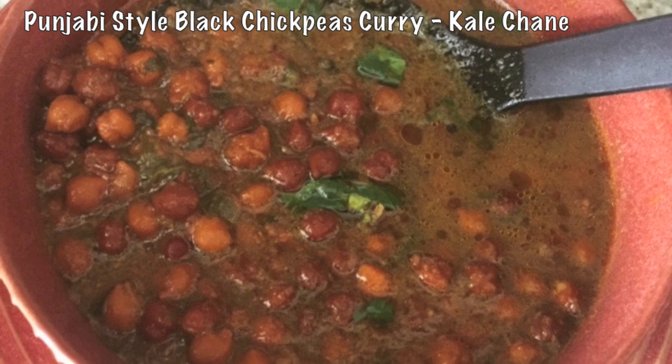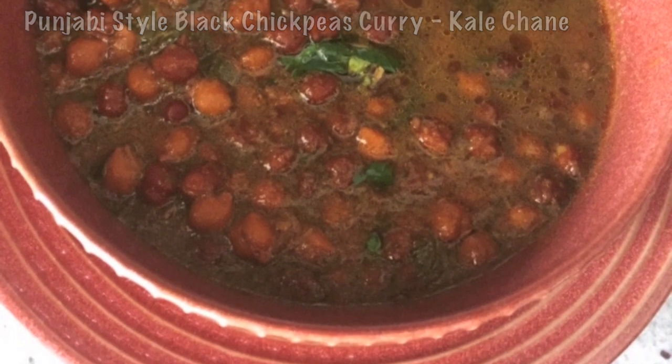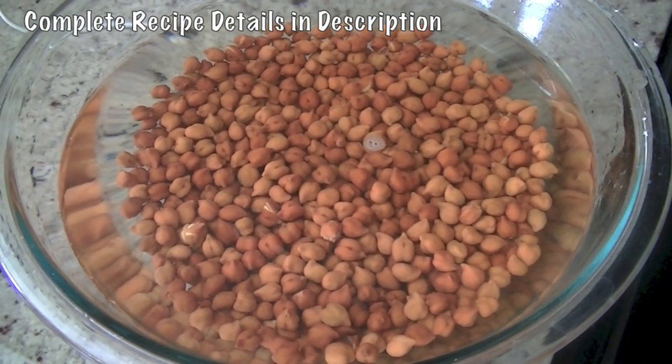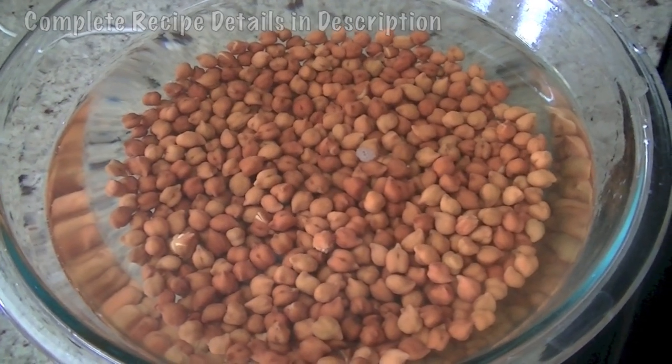It is a good taste of the rice. First, we will cook the rice in the water for at least 2 hours. After that, we will cook the rice.